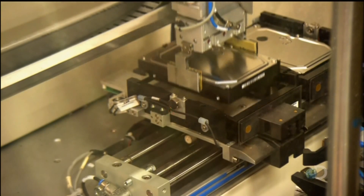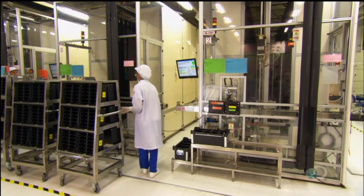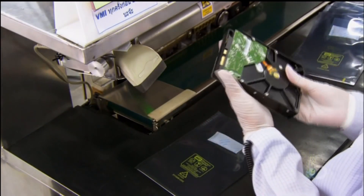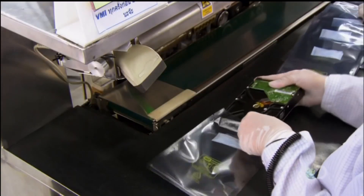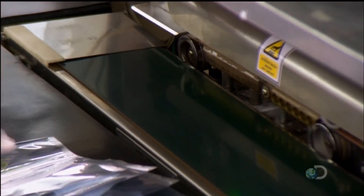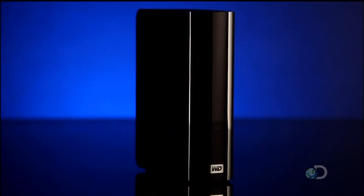Having two tester systems ensures that if one goes down, they still have another one to carry on. After all, like humans, robots are not infallible. At the packing station, there's one last visual inspection. The employee scans the drive's serial number so its production can be traced in the event of a problem later. She then seals it in plastic. This hard drive is now ready to accept data and ensure that someone doesn't totally lose it if their computer drive crashes.